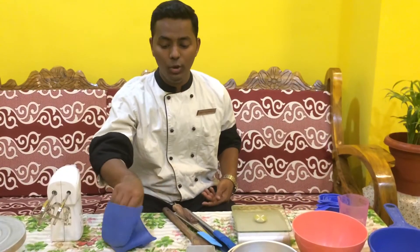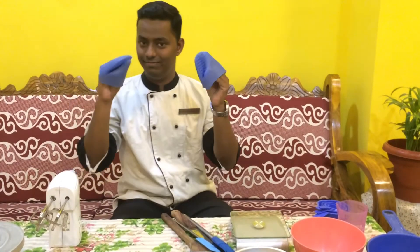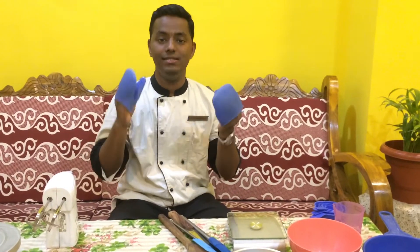The next thing that we would require is this — also known as oven gloves. These protect your hands when handling hot bakeware.